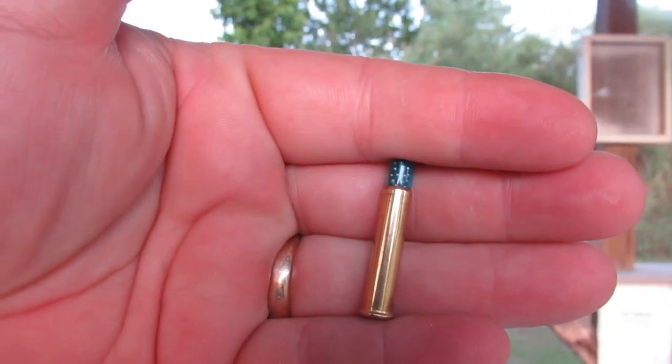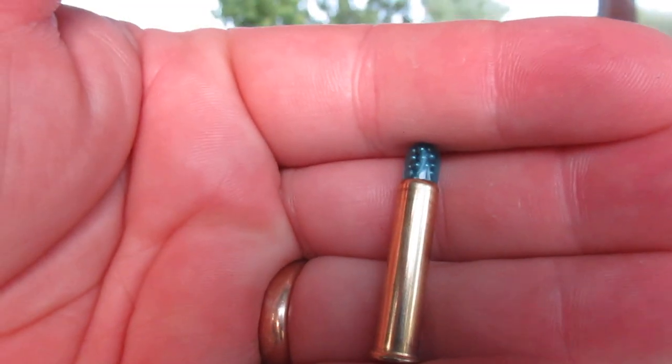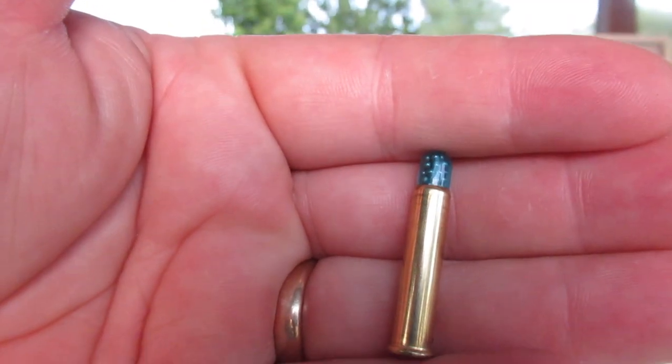I'm out here today with my little .22 Magnum six-shot revolver. This has a four-inch barrel, and I've called it my tackle box gun — I gave $149 for it. I picked up some time ago this CCI pest control ammo. These are basically .22 Magnum shot shells — what we called rat shot growing up.